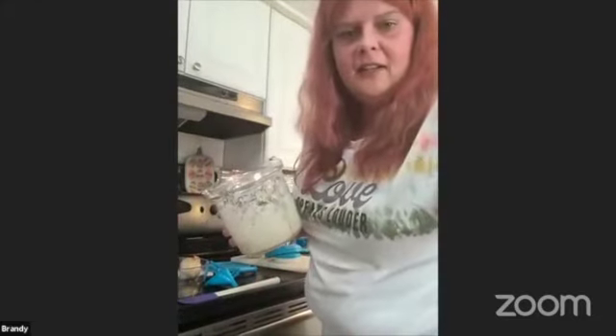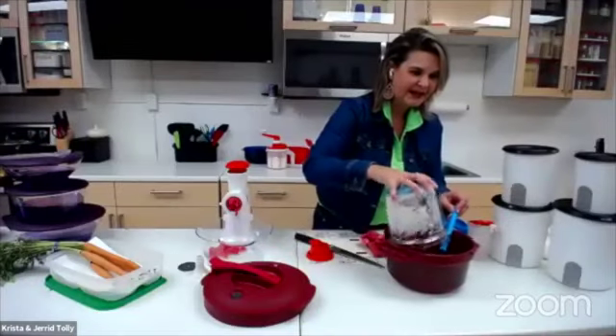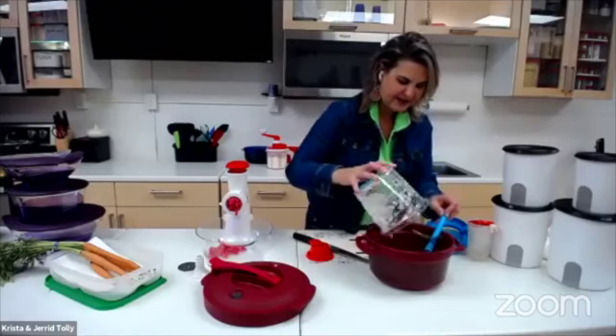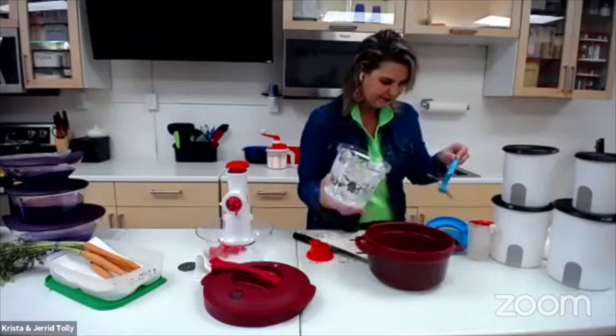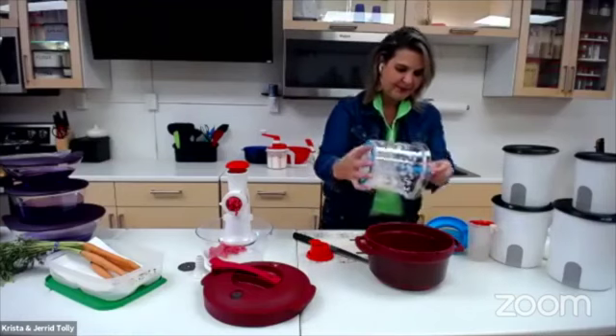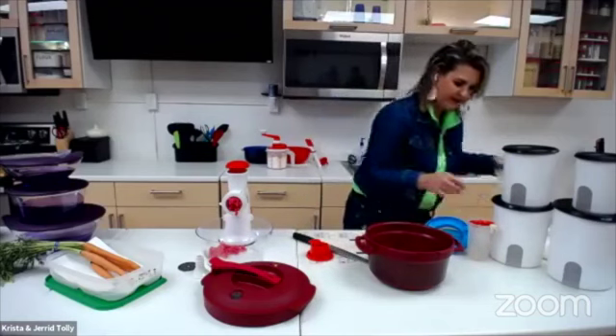We are going to send it back to Krista. I have taken your onions and your garlic and I am going to add this to the recipe. This does chop, mince, and puree. There's a lot of onion in there.